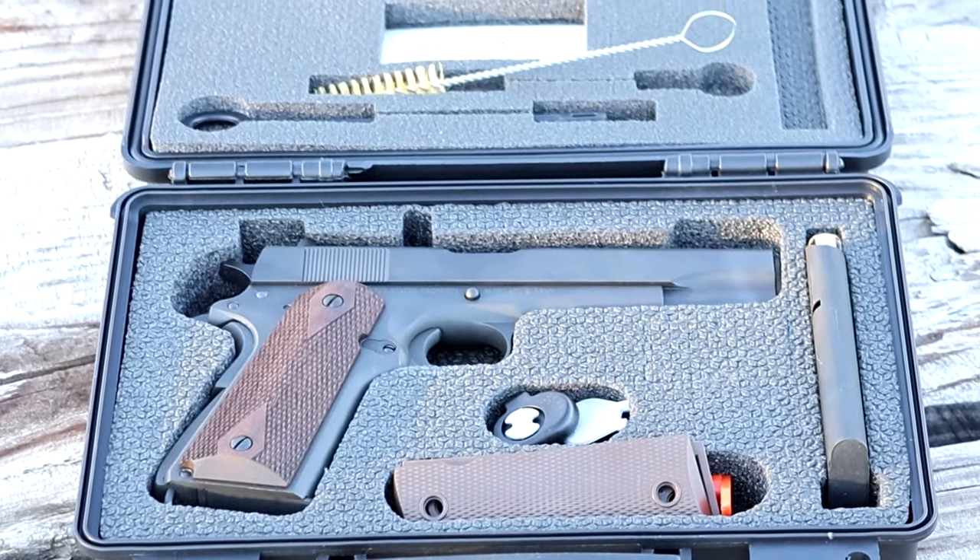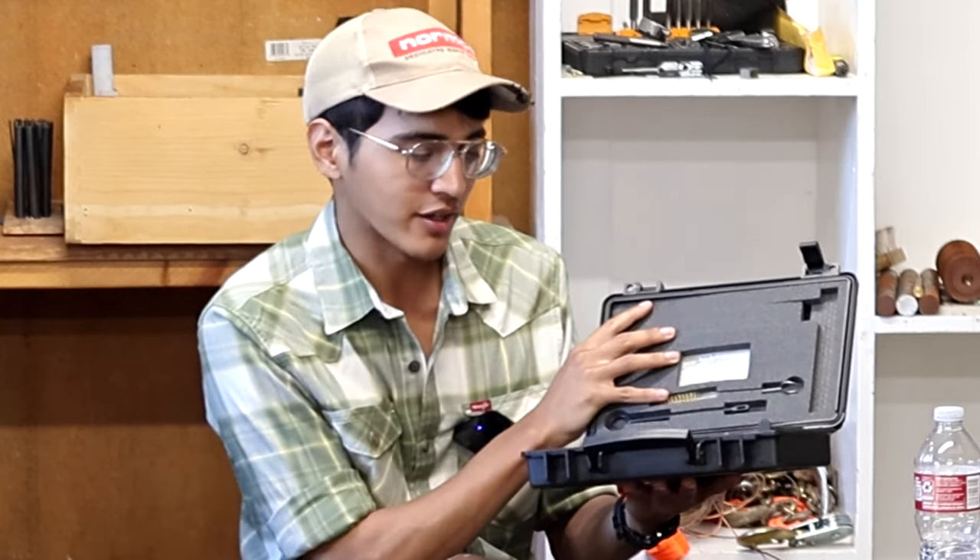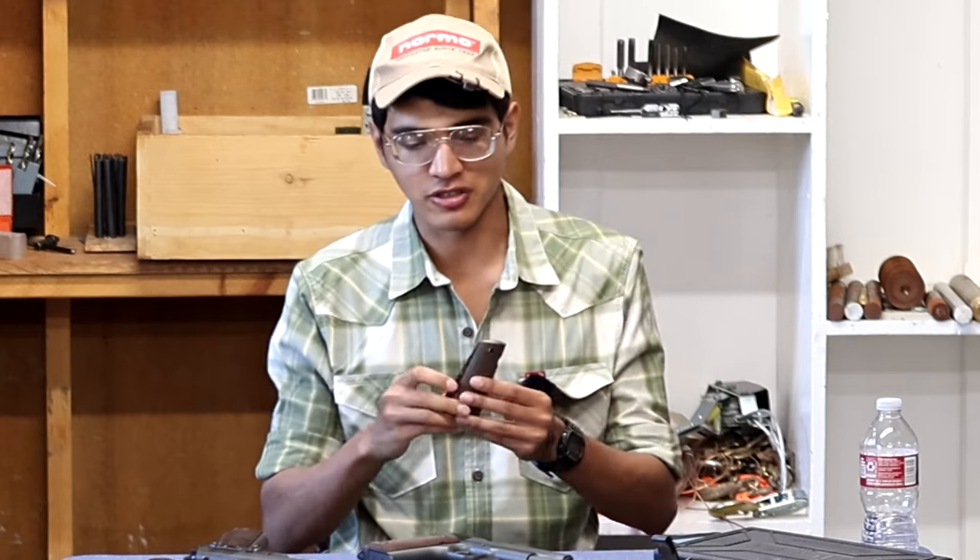Inside the box you're going to get a cleaning brush, a patch jag, two magazines, a trigger lock, a bushing wrench, a chamber flag, and an extra set of grips.